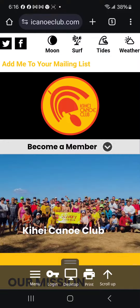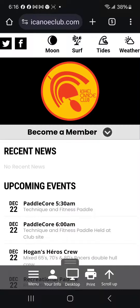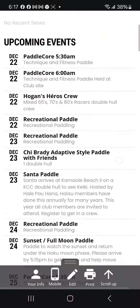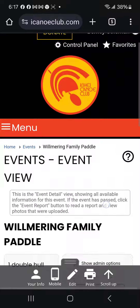First, go and log in on your phone. Notice at the bottom of my screen there's a login key — I'm going to press that and it will log me in. Right next to it there's a button or icon that shows desktop — click that and you'll get the desktop. Now I'm going to pick, for example, the Wilmering family paddle.